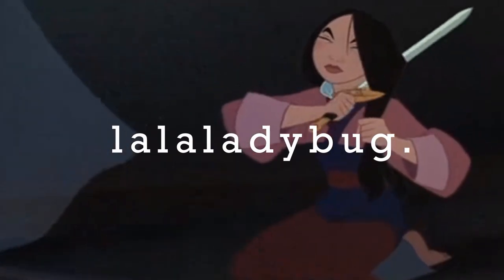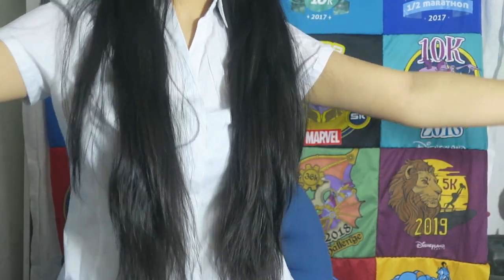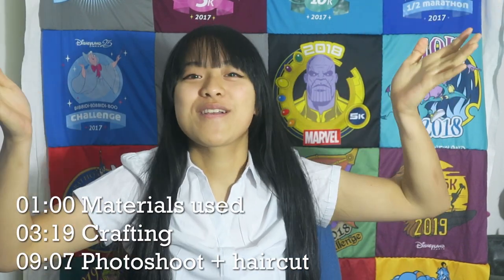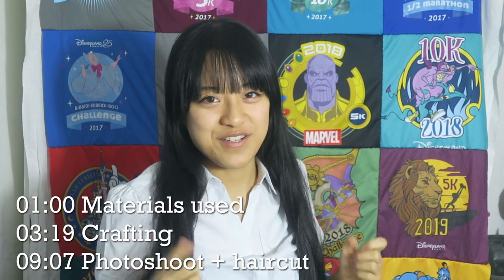I've been looking forward to this moment for almost a year now. This is my hair after my last haircut three years ago, and it's finally time to go short again. I kind of want to make this into an epic occasion, getting all dressed up, but I do have to make the costume first.